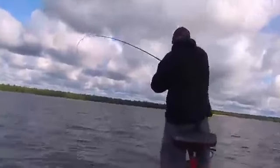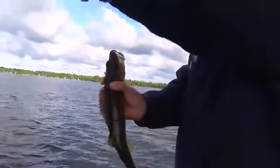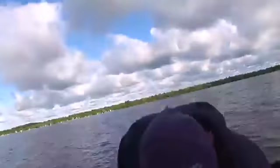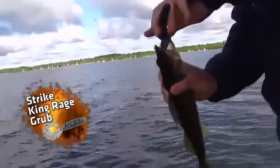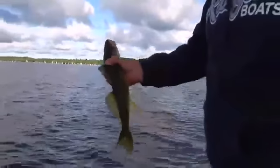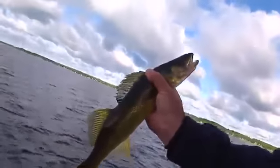I think that's a better fish — just a decent fish, look at him. Again, up high in the water column. Look at the color of the fish, folks — see how yellow that thing is? The yellow pickerel, they call them walleyes. Gives you a good idea how they're eating it on the way down. Grab that little rage grub. Just a chunky little male — look at his eyes. That's why they call them walleye.